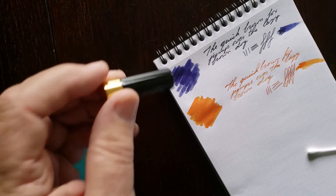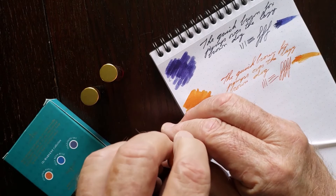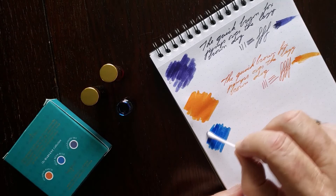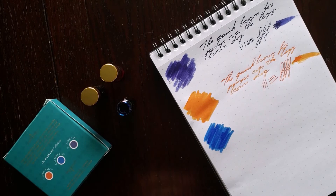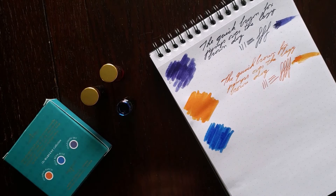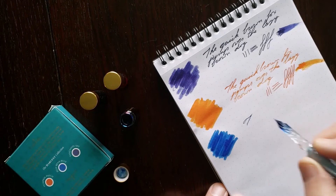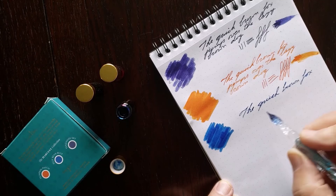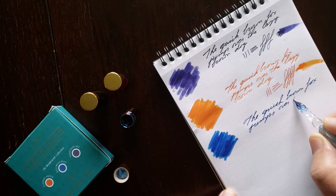Now we'll try the Jelly Bean Blue. Just a swatch here — beautiful, beautiful shade of blue. Reminiscent of the Twisbi sapphire blue. And again, it flows beautifully.